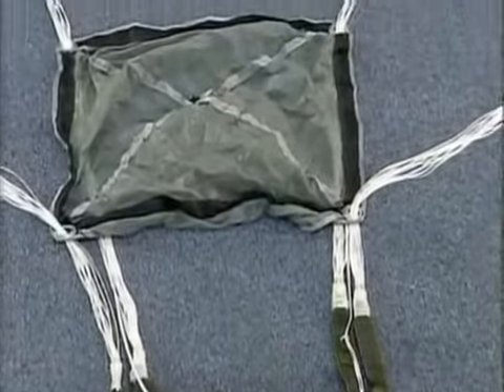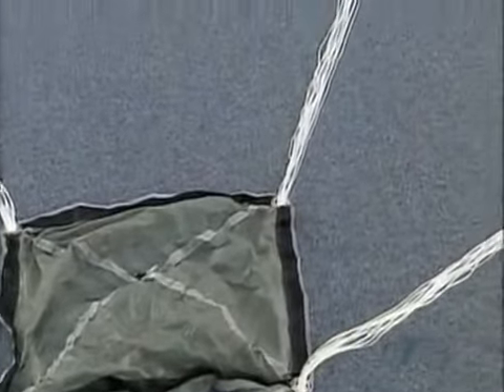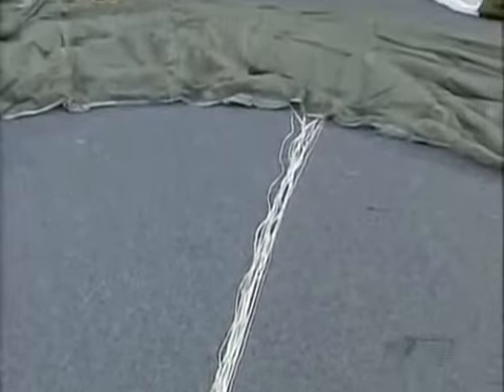This company makes military parachutes. Each one has a 9-meter wingspan and carries up to 200 kilograms.